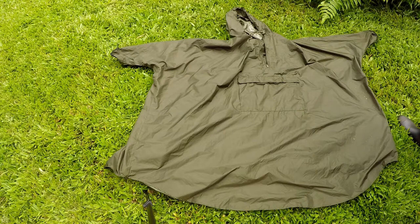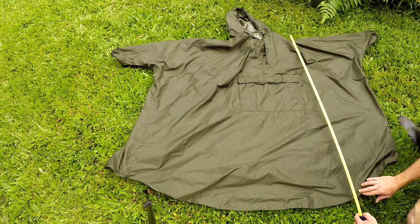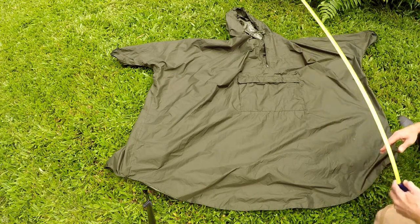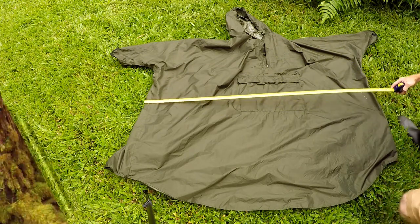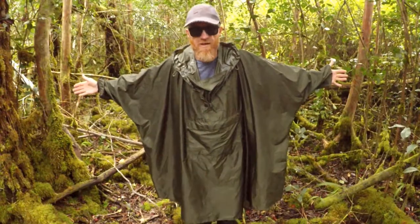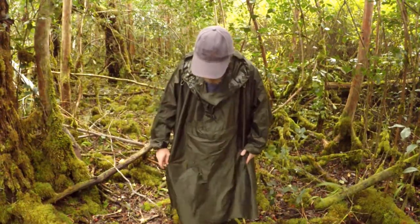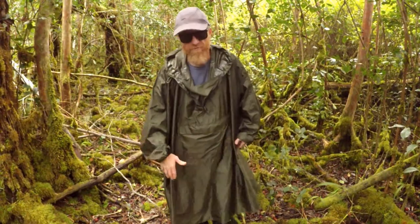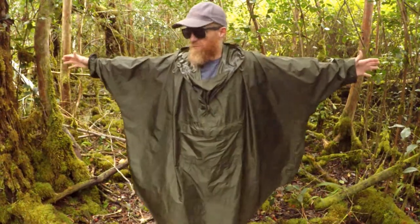I'll give you the measurements on this poncho. From the shoulder down it's about three and a half feet; across is about four feet. I'm five foot nine and it covers me fine. You can see I'm wearing some rain boots right there, but it covers me fine, not a problem.